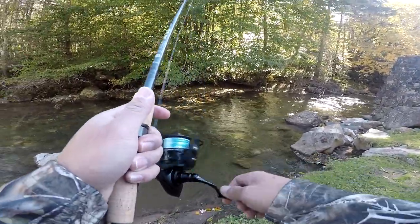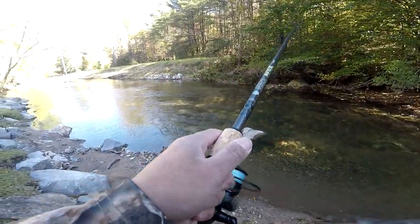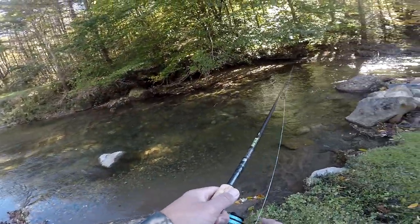Oh my god, right in the tree - please! There we go, but that thing went right in the tree.